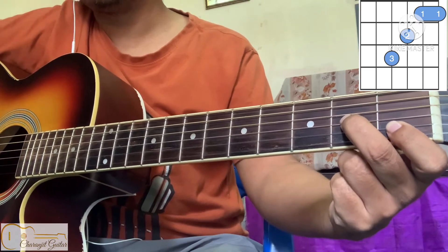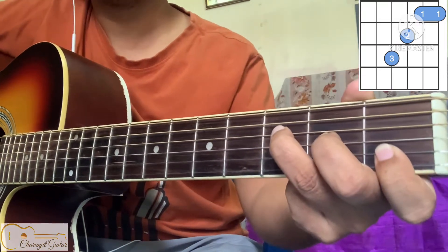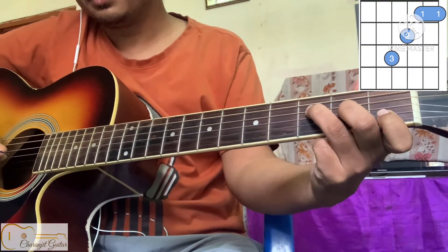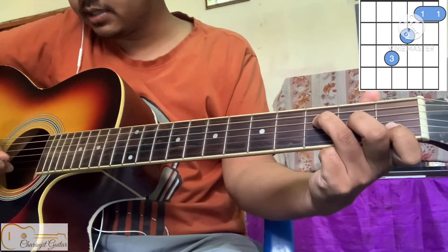And your third finger on the fourth string, third fret. So this is your F major chord, and to play this chord we're gonna strum it down from the fourth string.